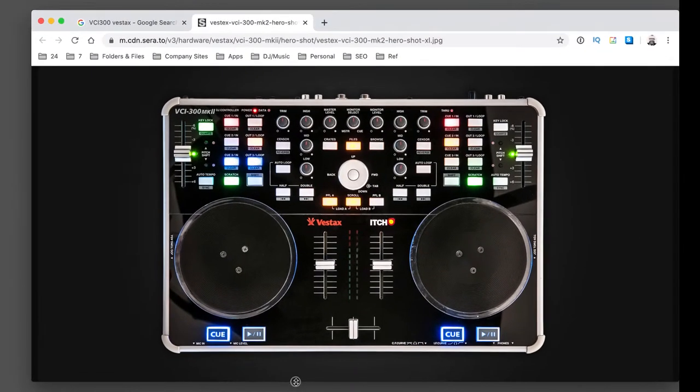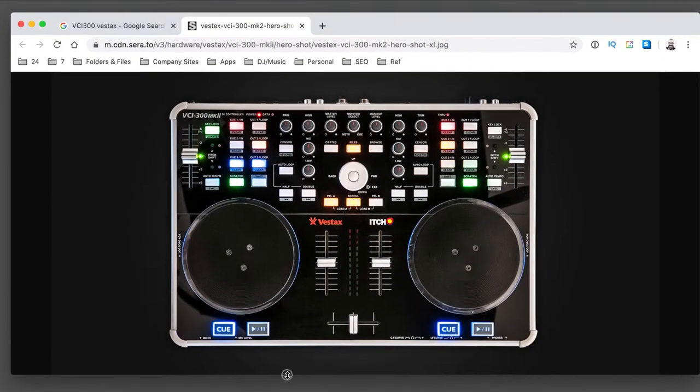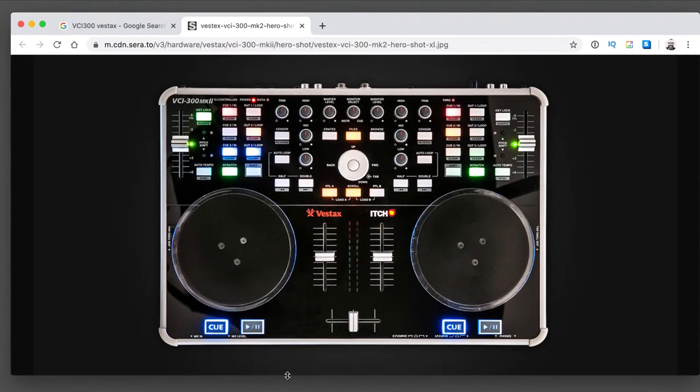It was pretty useless really - it didn't have any effects on it, it didn't have a filter on it and stuff. But it just did the job and I had a lot of fun DJing on that little thing. I'd say that's my favourite piece of DJ gear of all time. I lent it to my friend James - in fact I gave it to him. So James, if you've still got the VCI 300, give it a stroke every now and then for me.